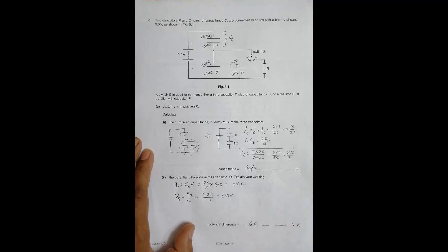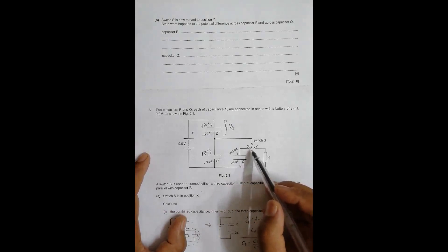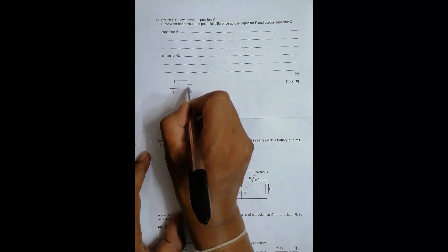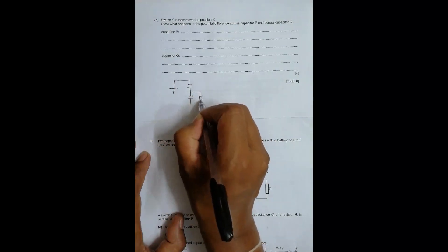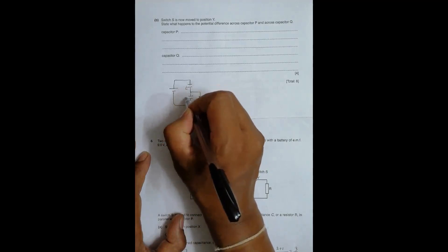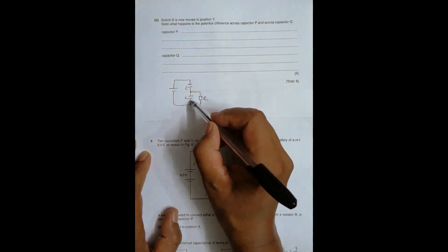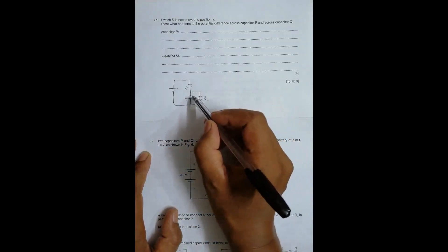In the next part, switch S is moved to position Y. This means capacitor T is now out of the circuit and resistor R is connected instead. The new circuit consists of the 9V source, capacitor P, capacitor Q, and resistor R — with R in parallel to Q. The charge that was stored will now flow through the resistor, causing the voltage to decrease.